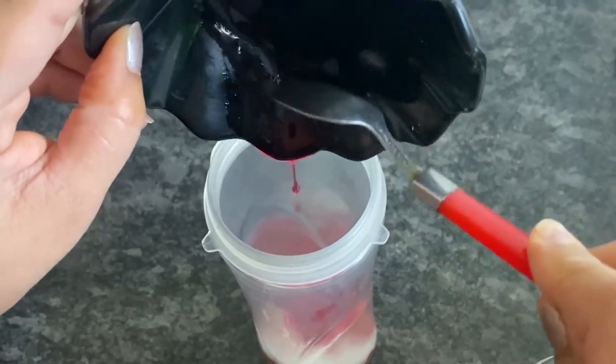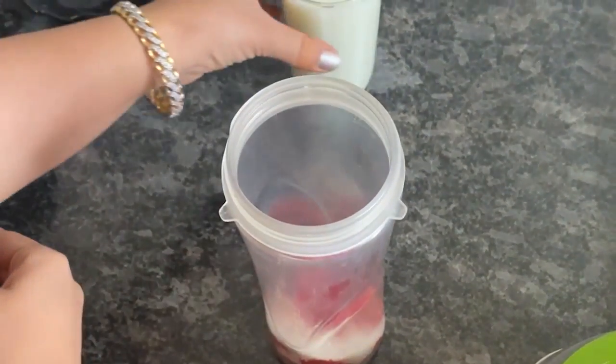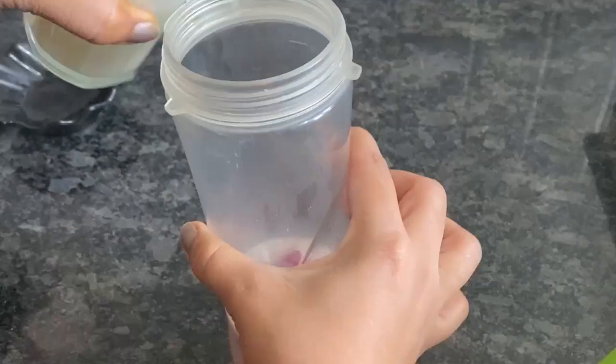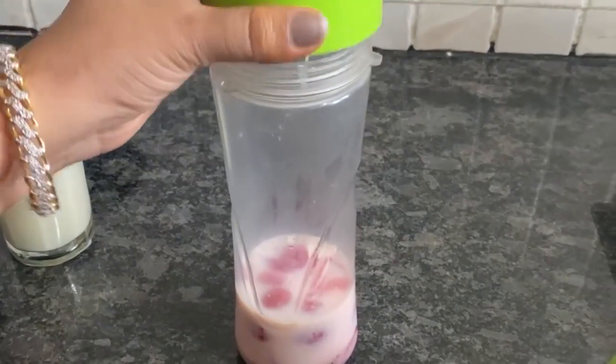If you don't add enough strawberry, add a little bit more sugar so the flavor balances out nicely.